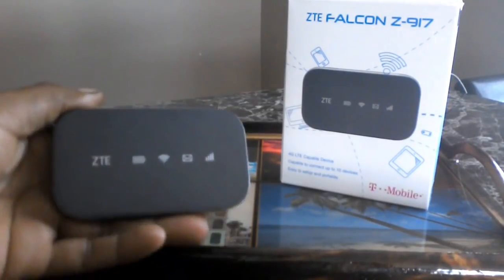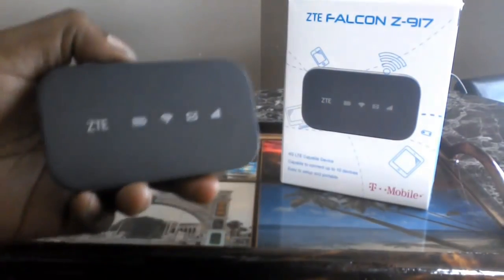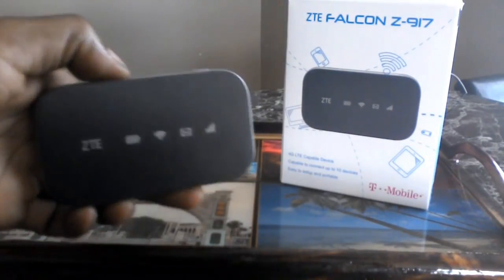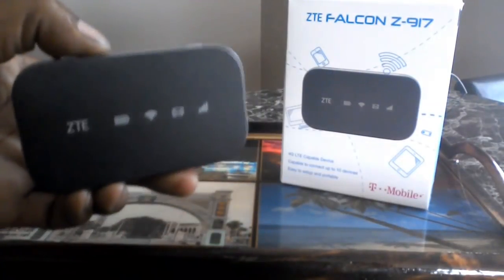I personally bought this here for two reasons. One, I'm tired of paying my cell phone bill — really tired of it. In the future, I will do a video on how to eliminate your cell phone bill, but in order to do so, this is one of the first steps you need.